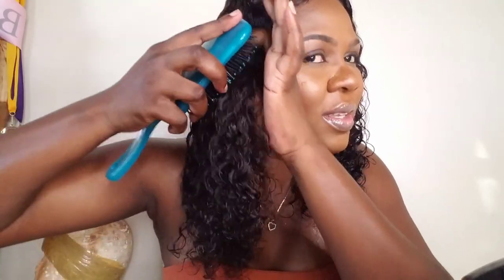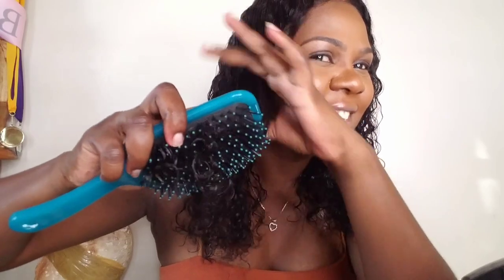I love this wig so so much, it's one of my favorites. I wish I could wear it all day every day as a protective style, but I gotta wear my own hair too. This is gorgeous — look at those curls, look at the bounce back! I was super, super happy.